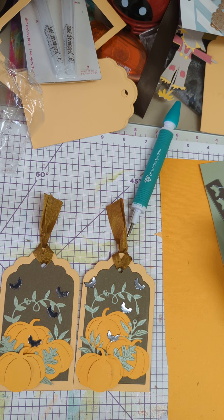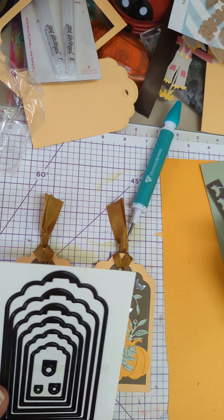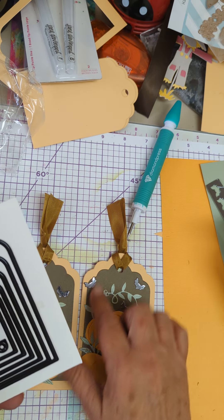It just wouldn't upload. I'm assuming it was maybe too long. I'll just point out real quick what I did and show you. I used this big die and cut out the tag, and then I used this one for the mat.